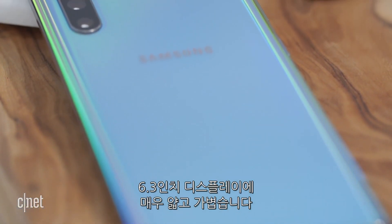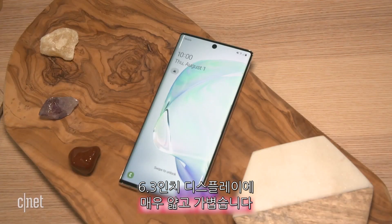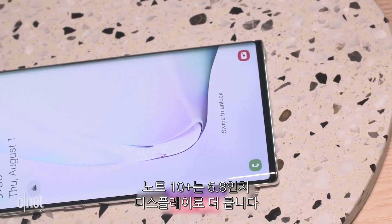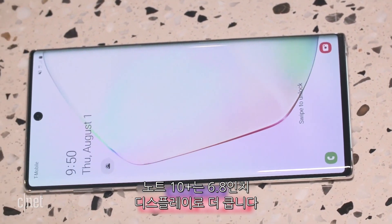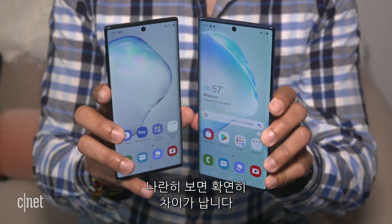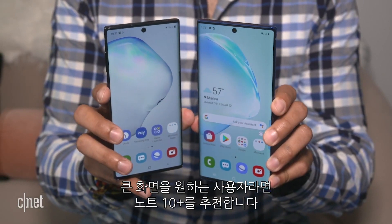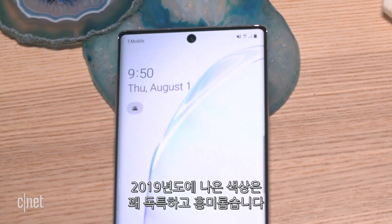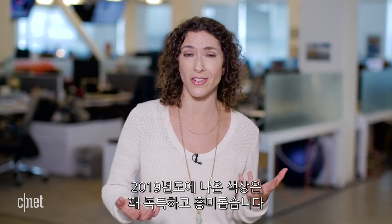Starting with design: the Note 10 is smaller, almost like a Note 10 Lite, with a 6.3-inch display — very light and thin. The Note 10 Plus has a larger 6.8-inch screen. Holding them side by side you definitely see a difference, so if you like as much screen as you can get, the Plus is the version for you. Samsung is making the Plus sort of its premiere version of the two phones.